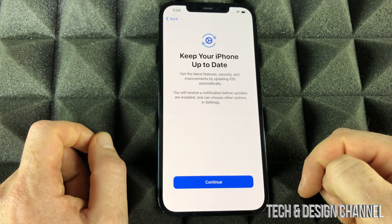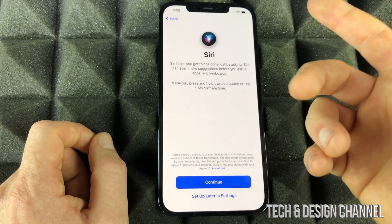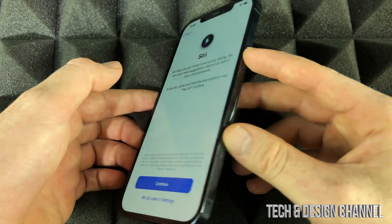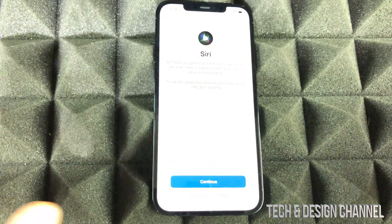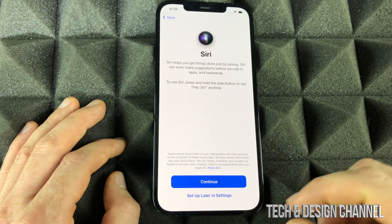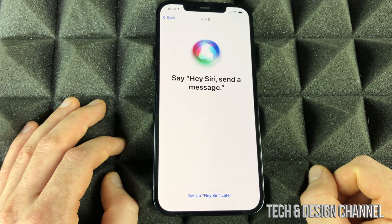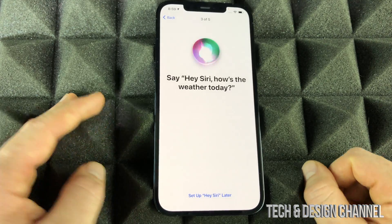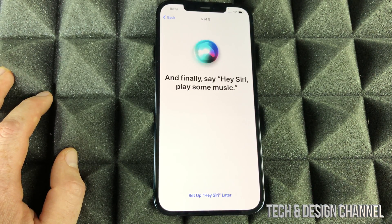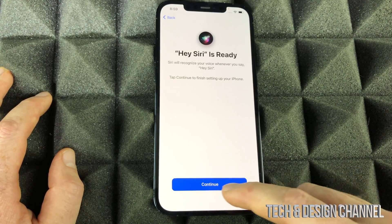Accept the Terms and Conditions, continue on, keep iOS up to date, and enable iMessage and FaceTime — we all want that. Now for Hey Siri, which is pretty cool: you can always press the side button, but you can also leave it hands-free and just say 'Hey Siri' at any time without touching anything. We're going to set that up now by going through the voice prompts: 'Hey Siri, send a message,' 'Hey Siri, how's the weather today,' 'Hey Siri, set a timer for three minutes,' 'Hey Siri, play some music.'